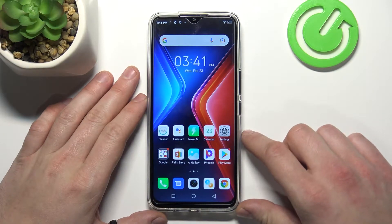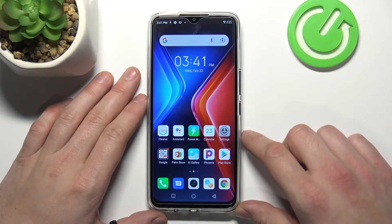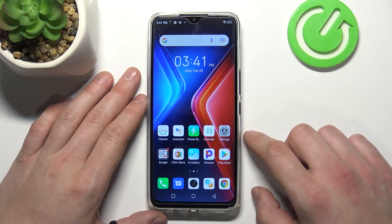Hello, in front of me I've got the Infinix Hot 11. In this video I'll show you how to manage the Google Pay app.